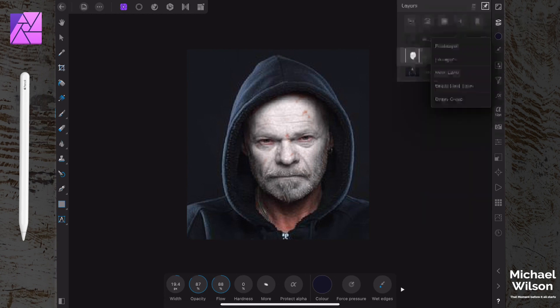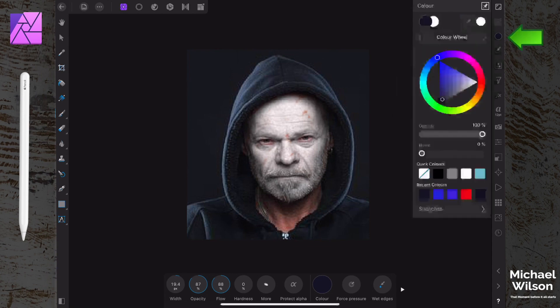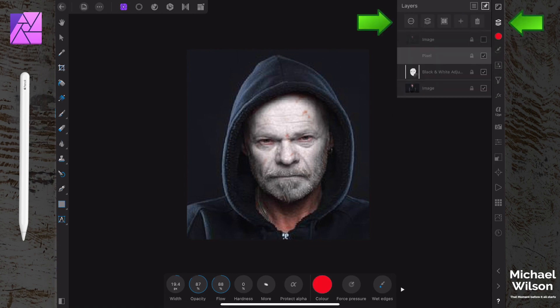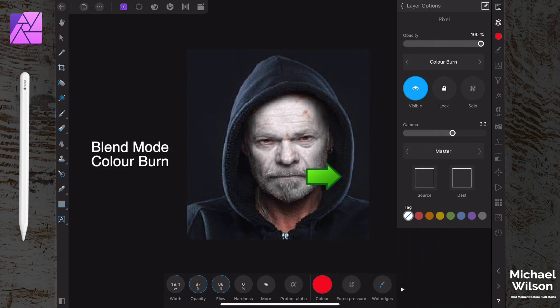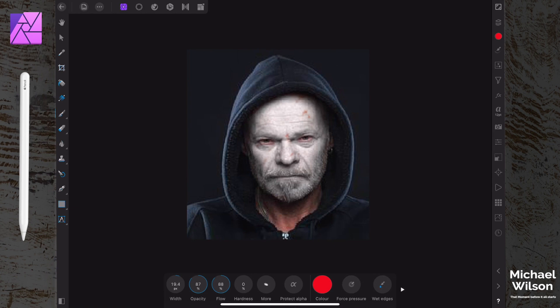Back to our layers - we're going to add a new pixel layer, and on this pixel layer we're going to change the color to a really nice red. We're also going to come up to the three dots for our layer options, change the blend mode to 'Color Burn', and drop the opacity to about 80.